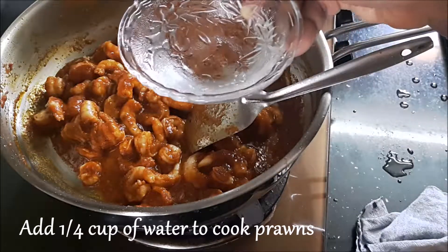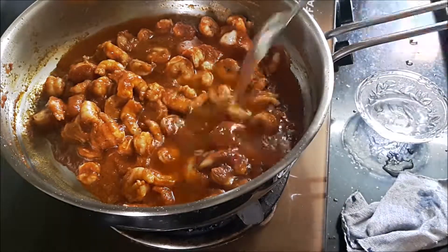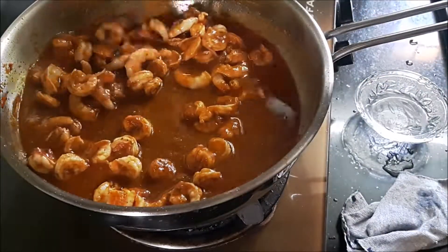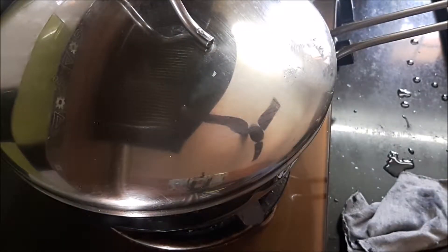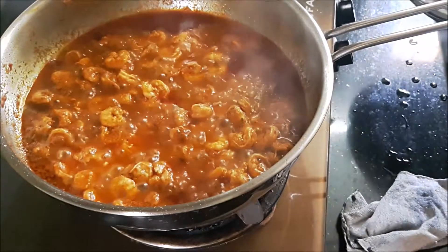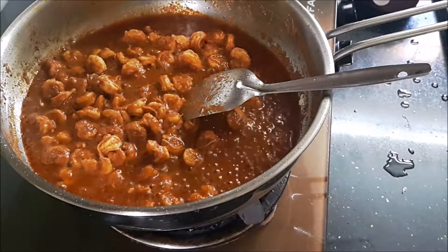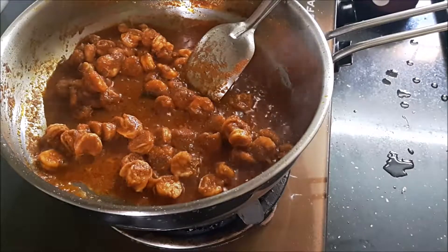I'm adding just a quarter cup of water so that the masala and the prawns cook together. I'm going to cover it with a lid and cook for exactly five minutes — it shouldn't take more than that. The water has considerably reduced after five minutes.